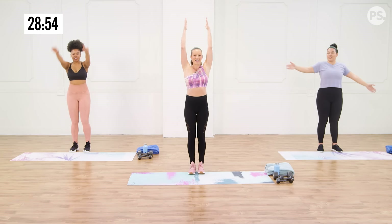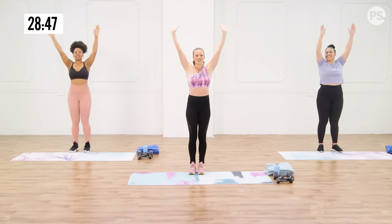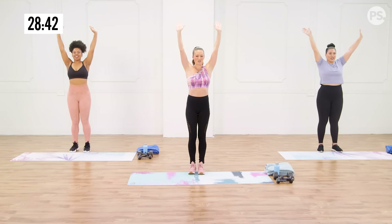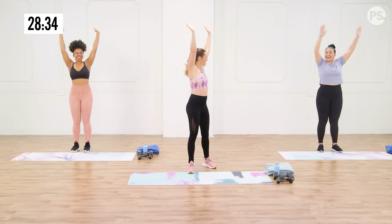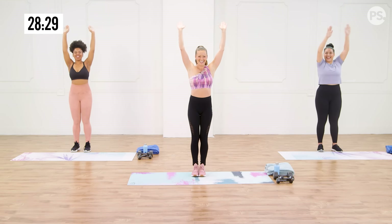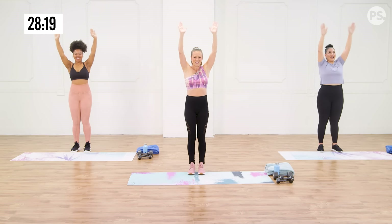Now we're going to go arms overhead and just do a couple little circles here inside — like we're washing the ceiling. Keep that forward head so that you're not looking up and straining your neck. Your shoulders should start to be burning. Let's go the other way. I know this can be like, oh, this is so easy at first. And then you're like, hello. Hello shoulder. I feel you.